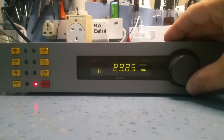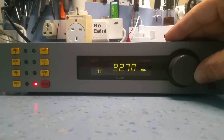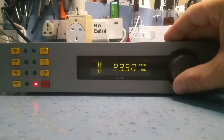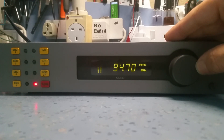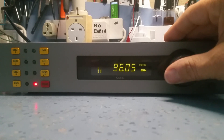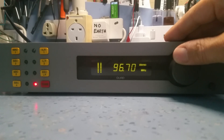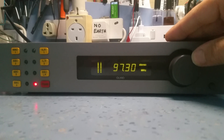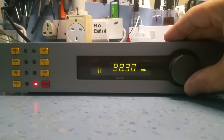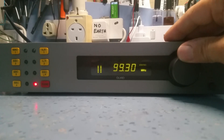Scanning through the FM band now: Radio 2... Radio 3... Radio 4... trying to pick up something there... that's Capital Radio...